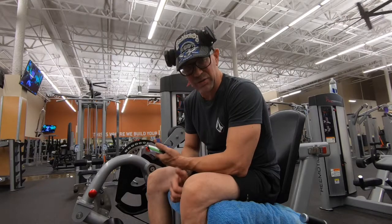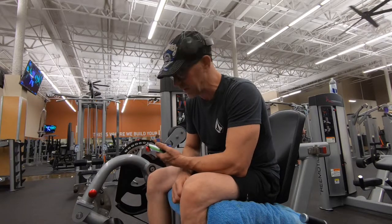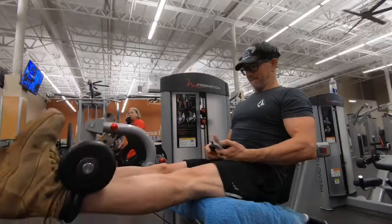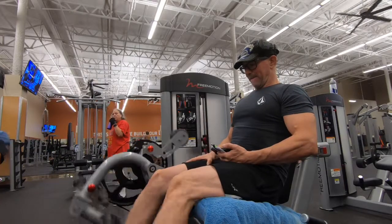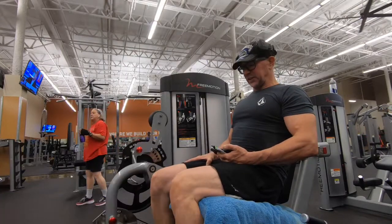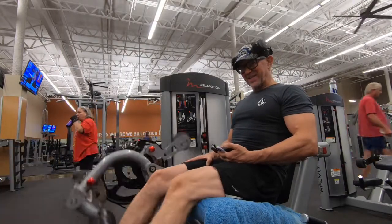I'm going to go ahead and hit some sets, then I'm going to come back and give you some information on what I did for reps. Right here we're doing the thigh extensions, and I'll come back with some reps for you guys.